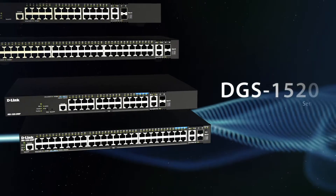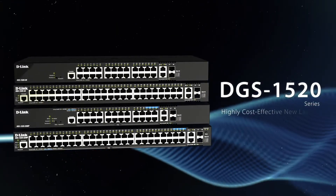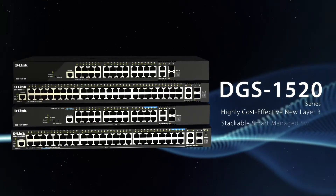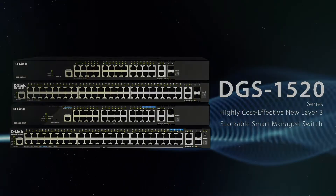The DGS 1520 series by D-Link — a highly cost-effective new layer 3 stackable smart managed switch for seamless aggregation between access and core layers.